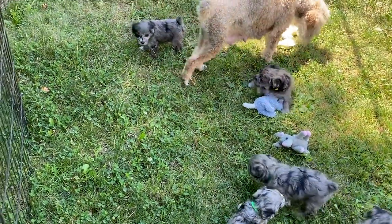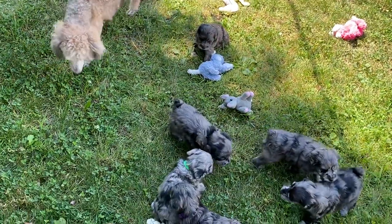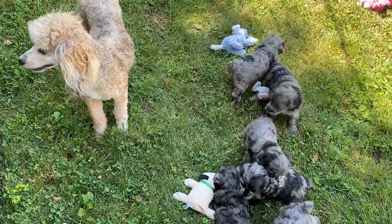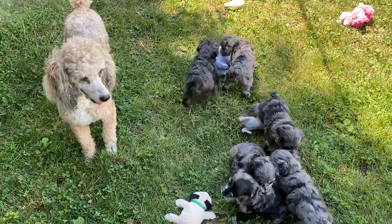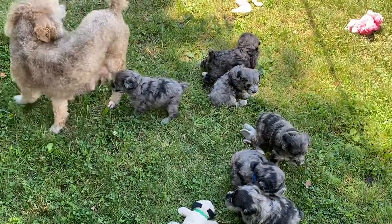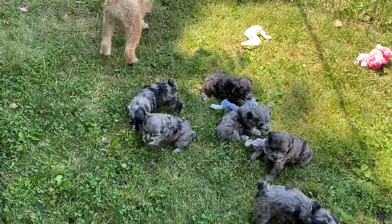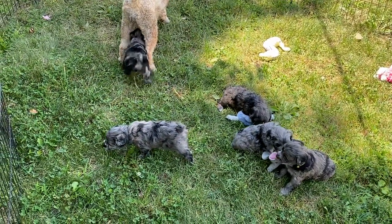Toenails have been done every week — we just did toenails on these guys, and Vanessa is working on toenails on everybody this morning. They're going to get another bath this week and another hygiene clip, because I noticed the backside of them is getting a little fuzzy. With puppies, you've got to keep the backside shaved off. Otherwise, feces can accumulate and actually plug their backside so they can't go to the potty. So it's really important to keep that cleaned off well.